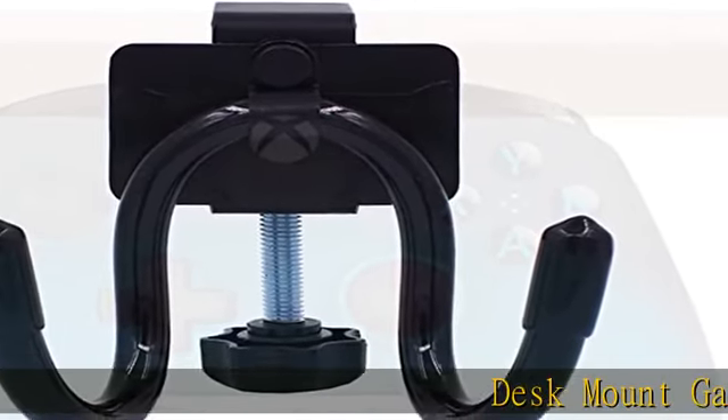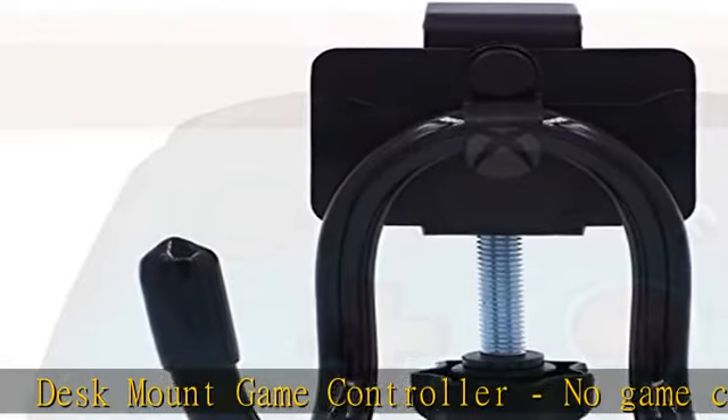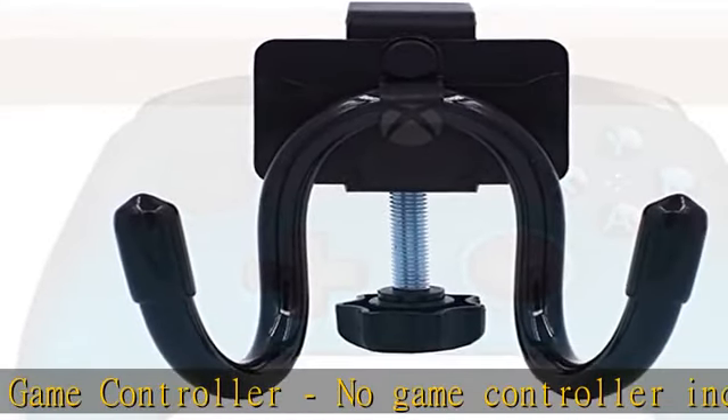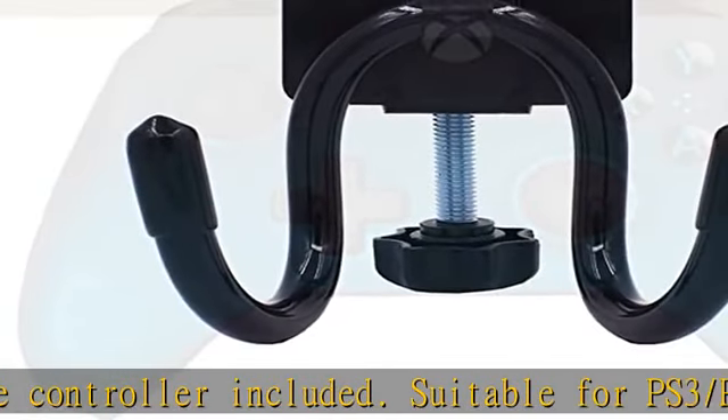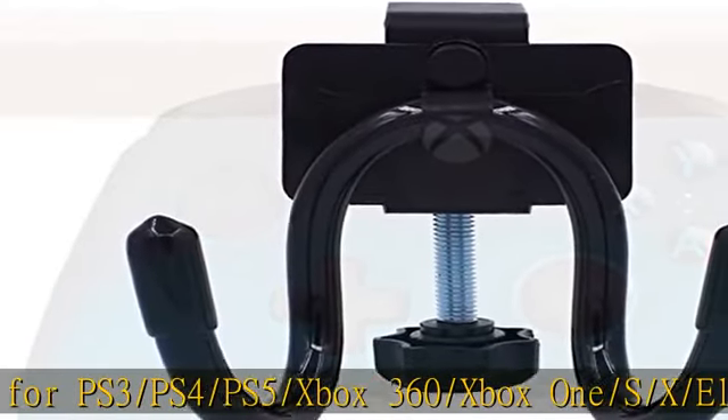Desk Mount Game Controller — no game controller included. Suitable for PS3, PS4, PS5, Xbox 360, Xbox One S/X/Elite, and Pro Controller, etc.